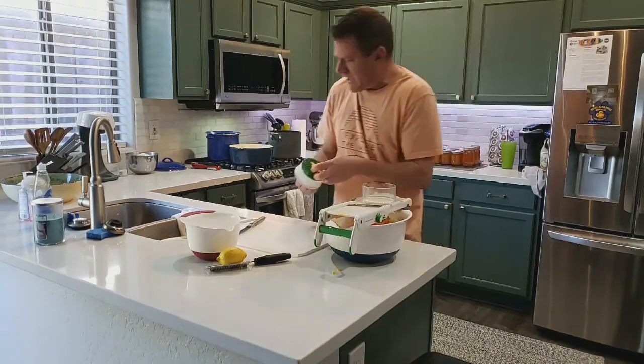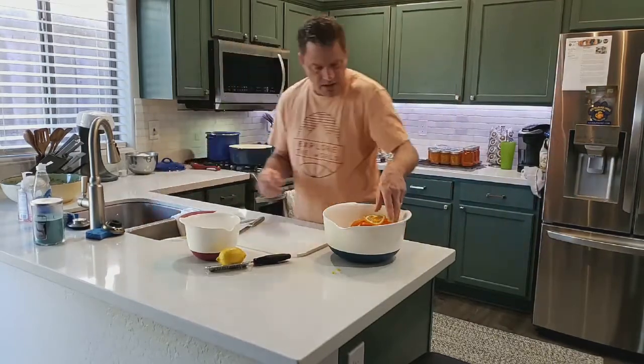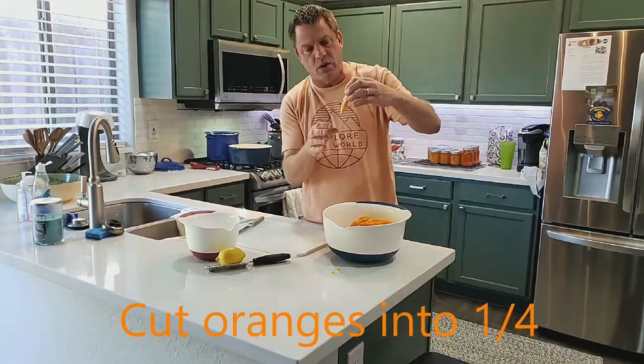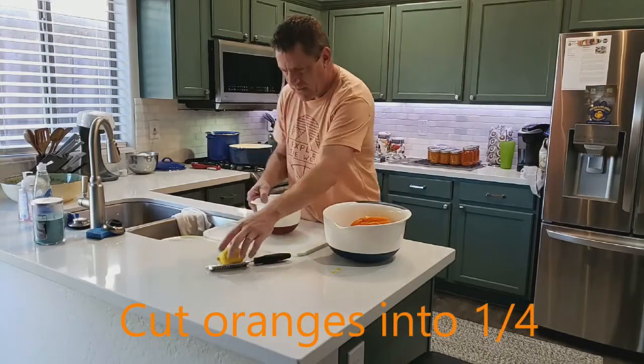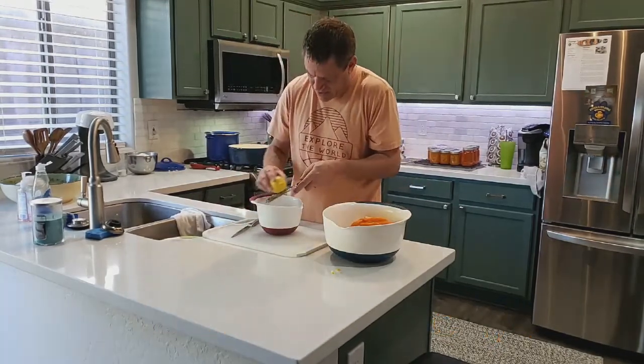We got our peels done — some beautiful slices here. We're going to cut those into quarters and add them with the lemon zest, then start to cook them off. So we're just going to take some lemon zest here, just do the whole lemon.